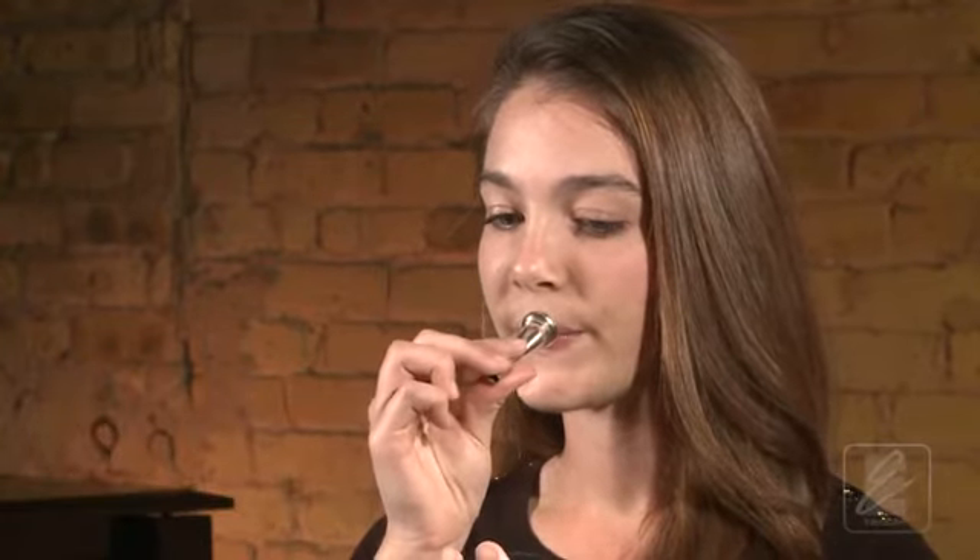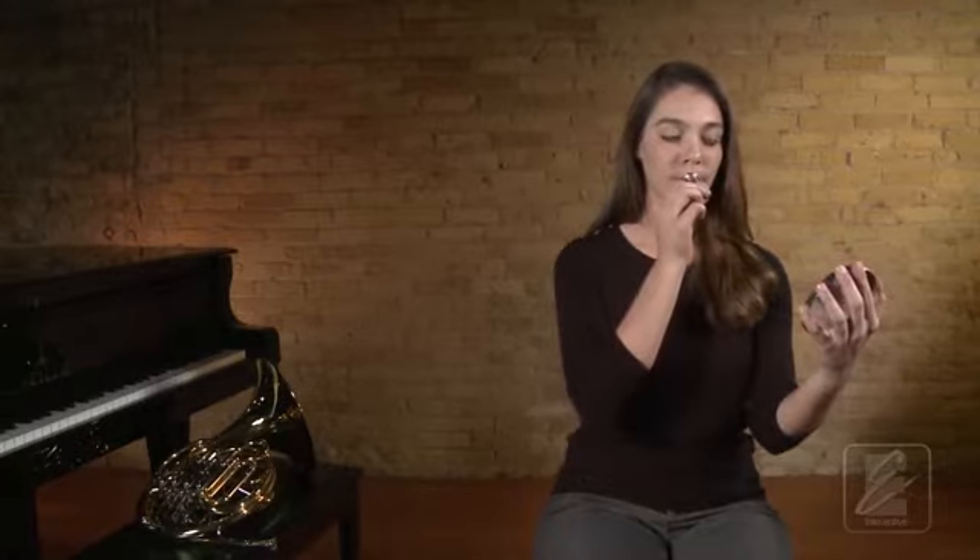Listen again as Katie demonstrates a proper mouthpiece sound for you. Now let's practice one more time with Katie. Get your mouthpiece set. One, two, ready, breathe.